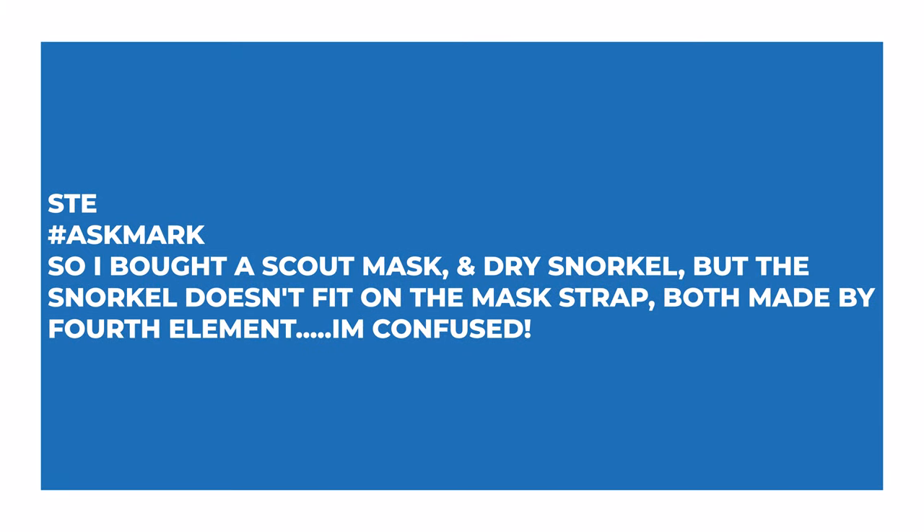The first question comes from STE, and they ask: I bought a Scout mask — that's a Fourth Element Scout mask — and a dry snorkel, a Fourth Element dry snorkel, but the snorkel doesn't fit on the mask strap, both made by Fourth Element. I'm confused. So the Scout mask — I don't think I actually have one. I do have a dry snorkel, but I don't have a Scout mask on me.